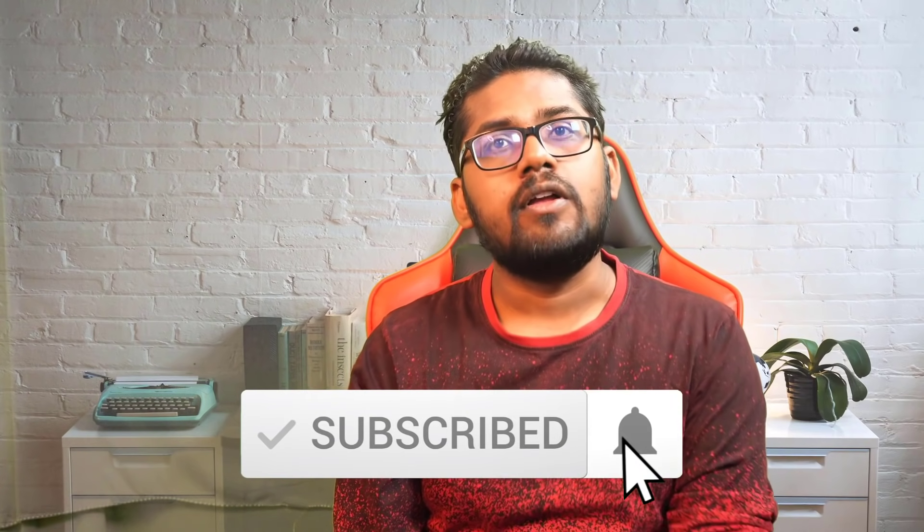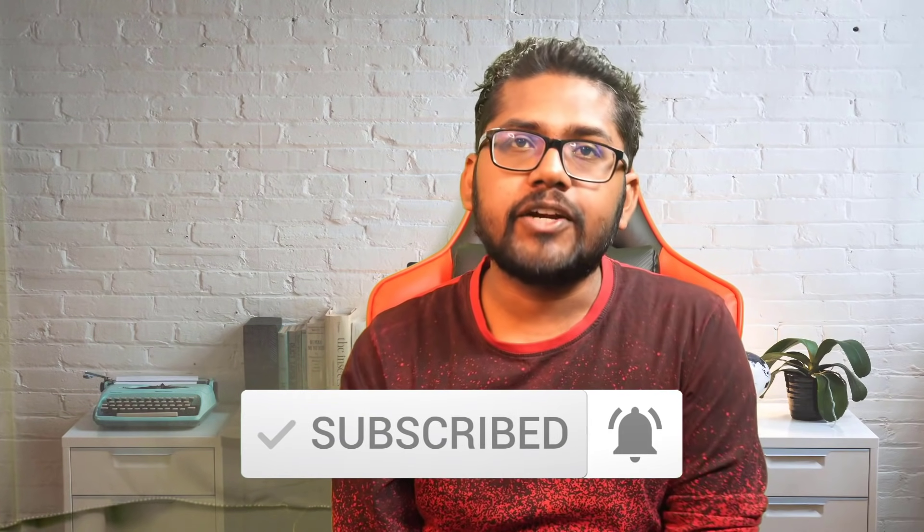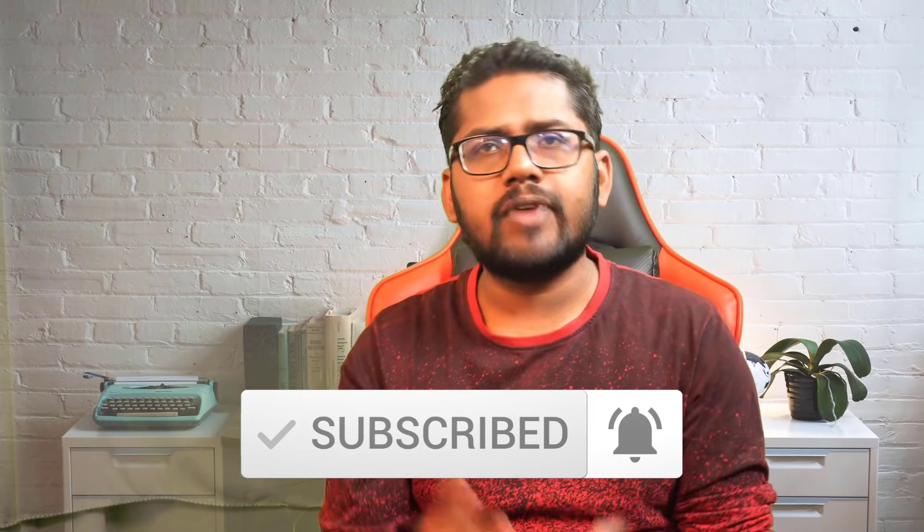I hope you enjoyed this video. If you did, press the like button, subscribe to the channel, and hit the bell icon for future updates. If you have any questions, ask me in the comments. See you in the next video — bye bye, take care and have fun!